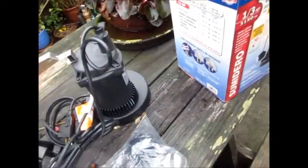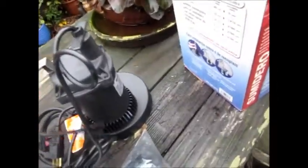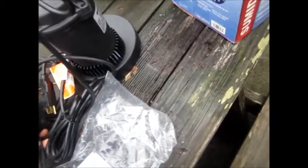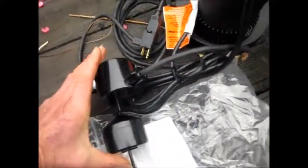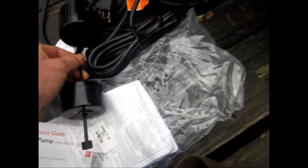This little piece goes on here, and mounts up here. It's a little magnet that sits inside here to activate the switch. As the float goes up, the switch turns the pump on, and as it goes back down, it shuts it off.